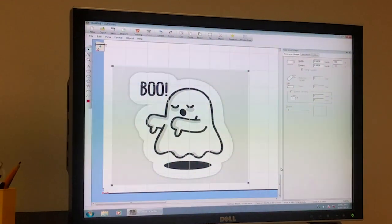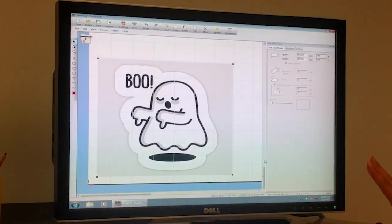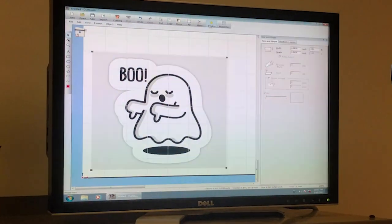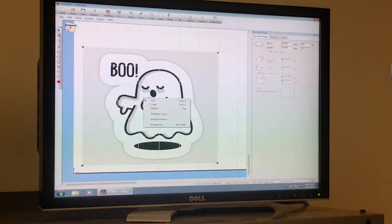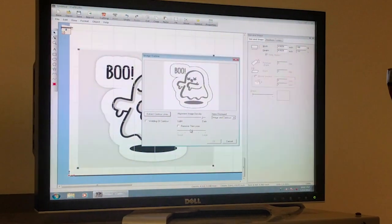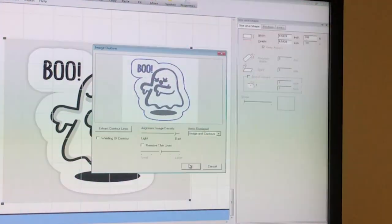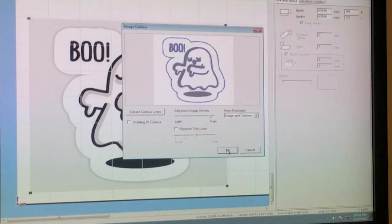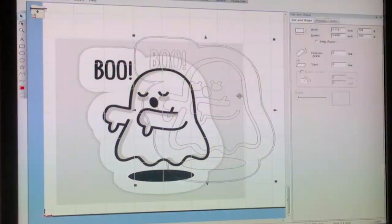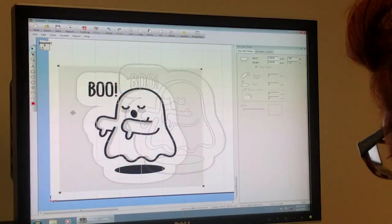Click Open. Right now the sticker is on here but the machine doesn't know what to cut, so we need to tell it where the lines are. Right-click the image, go to Image Outline, and then extract the contour lines. Now all the blue lines are what the machine is going to cut. Click OK, move the contour lines over, and then the original picture we don't need anymore — click it and delete it.